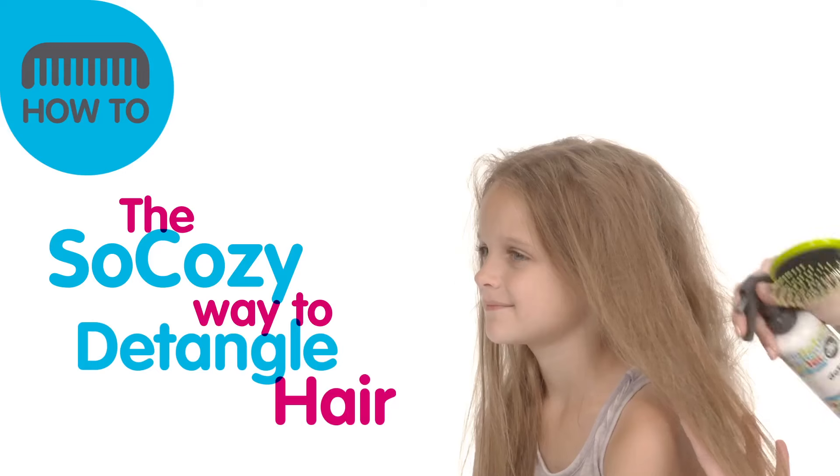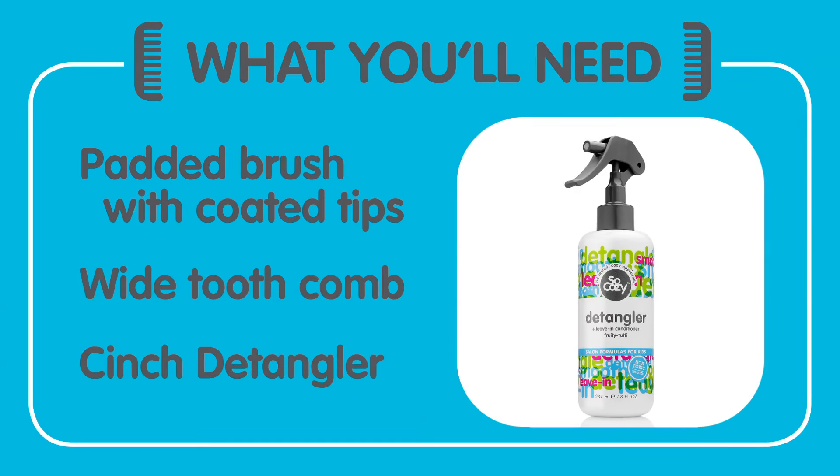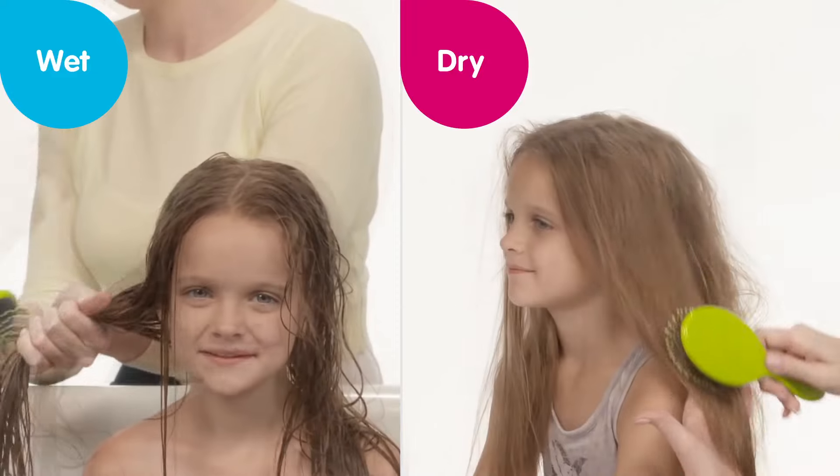Here's the cozy way to detangle hair. To get out those tangles, use a padded brush with coated tips or a wide-tooth comb. Slowly comb her hair from the ends first, working your way up a few inches at a time until you can easily comb through all of her hair.